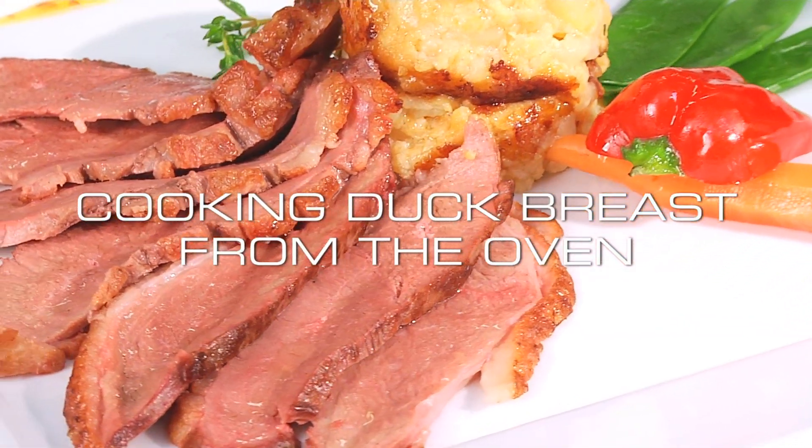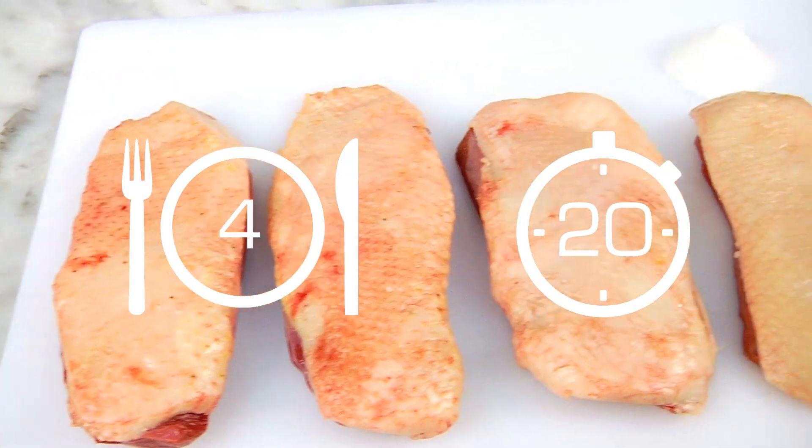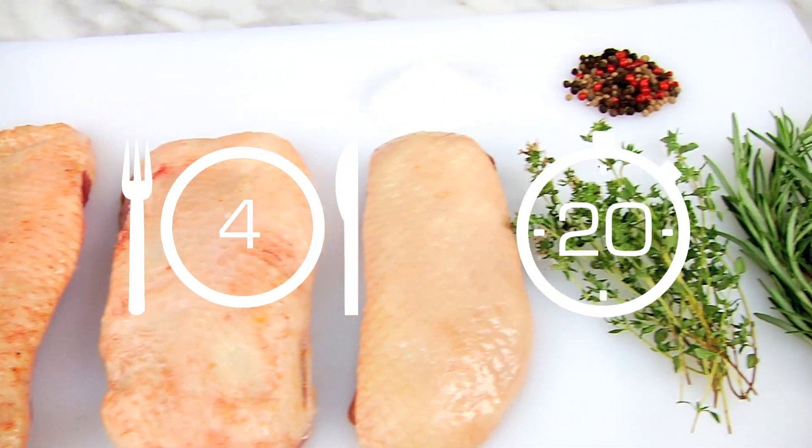Here we show you how to prepare breast of duck in the oven easily. We'll prepare it for 4 persons in about 20 minutes.